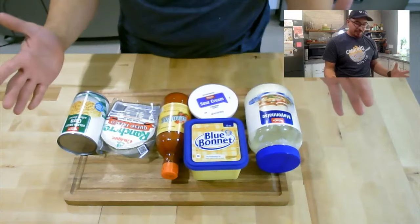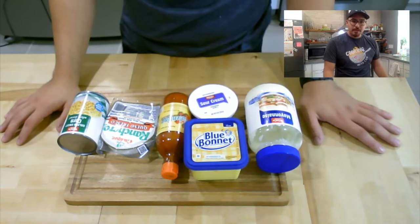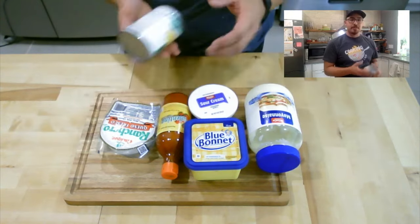Look at that street food from the comfort of your home! Hey everybody, welcome to another episode of Cooking with Cero. Today I'm going to show you how to make a classic from the comfort of your home. This is all the ingredients I'm going to use — it is six ingredients.